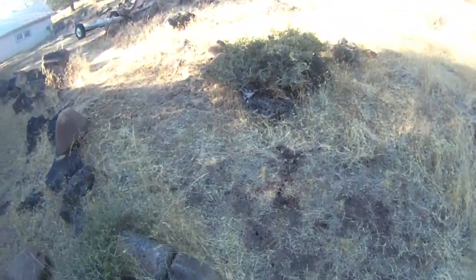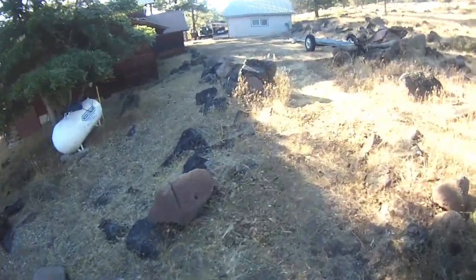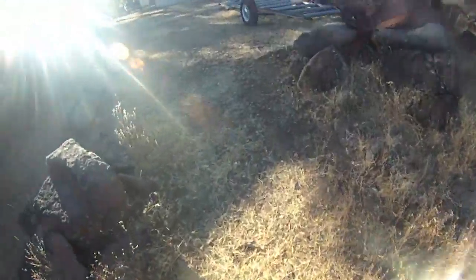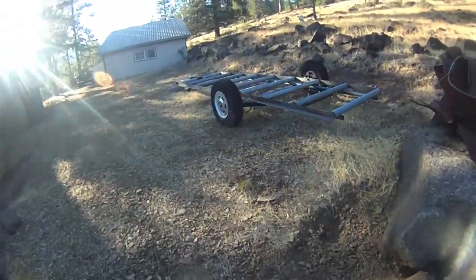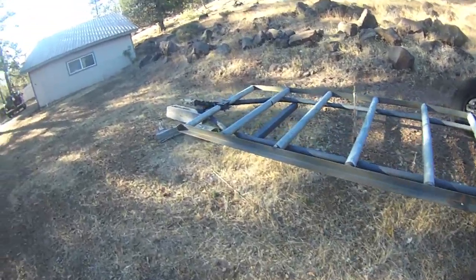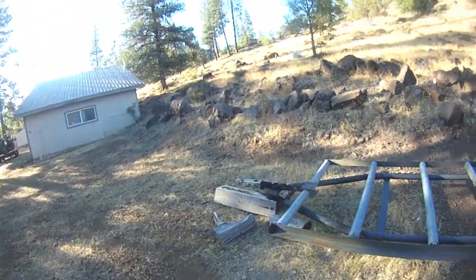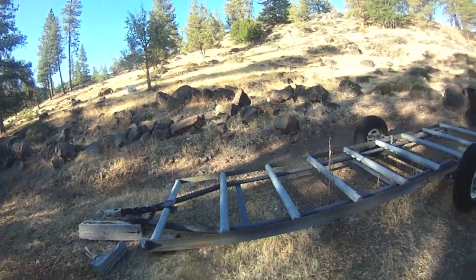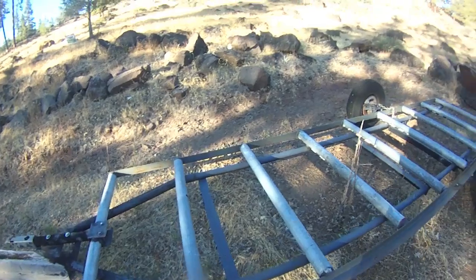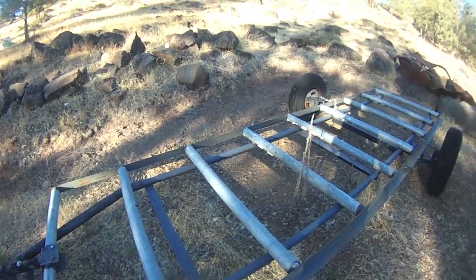I'm gonna go on the path here. I gotta keep an eye out — it's been a really warm day today, we just got up about an hour ago. Keep an eye out for rattlesnakes; 'tis the season. So yeah, when we pull the saw out we're gonna set it up on the trailer and look around in the woods to see what logs we have down.